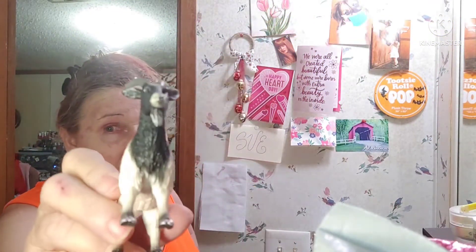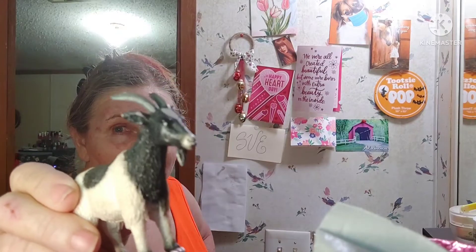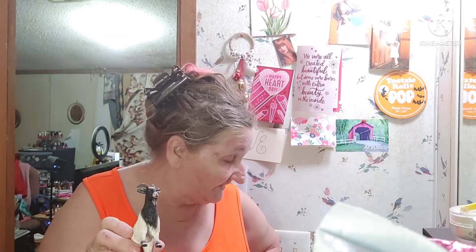Hey guys, it's me, and Glamgood Mask. Yes, we're doing mask! Woo hoo, so check it out.